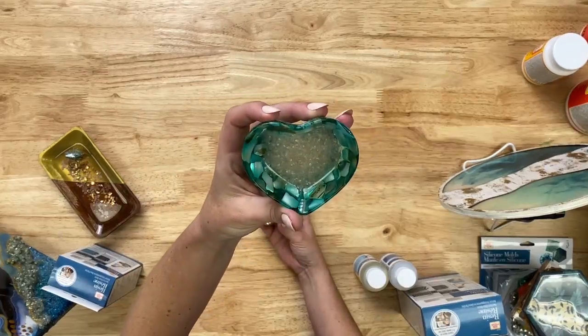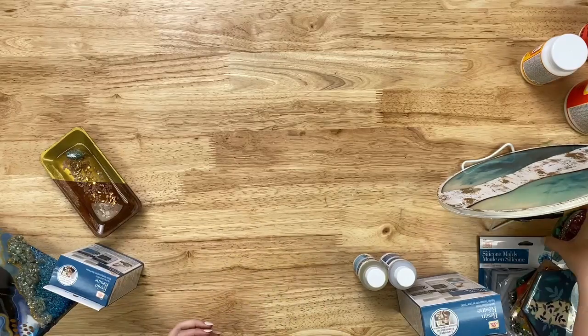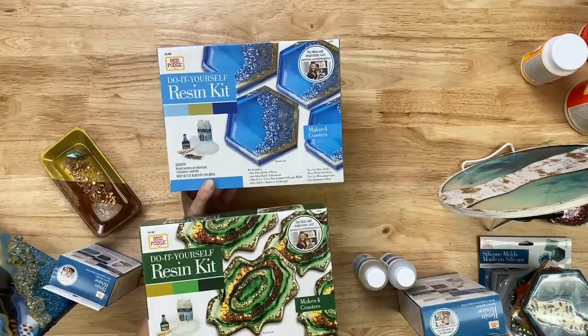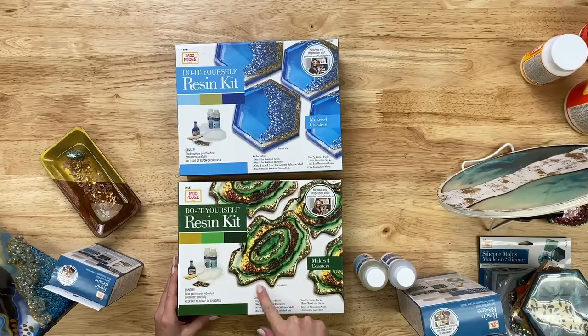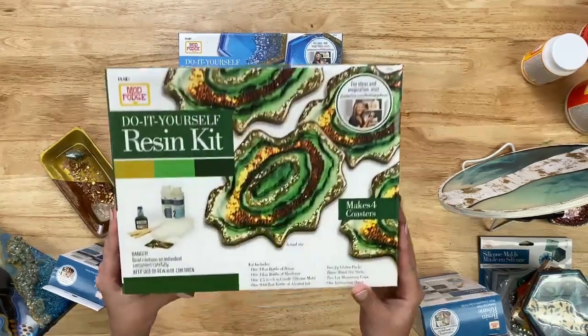On the table I've got some little dishes — this one has shells in it, great for family vacation memories, and another has loose glitter. We also sell two bigger DIY kits: one is four coasters in the hexagon shape, and the other is four coasters in a geode shape. The geode kit comes with everything you need — the mold, glitter, stirrers, alcohol ink, and the resin itself.